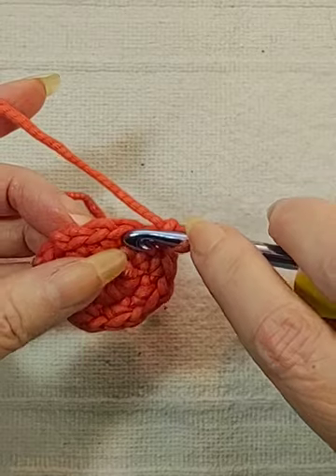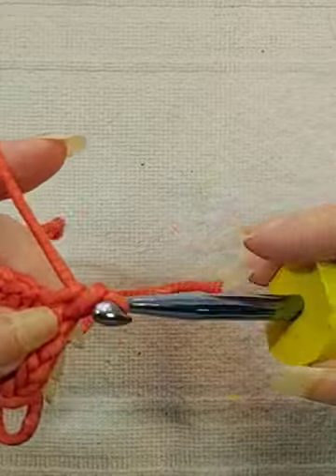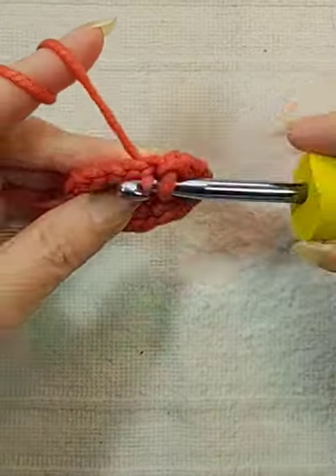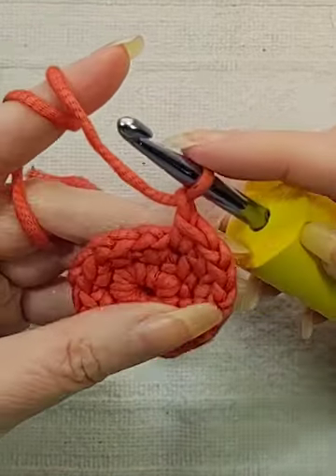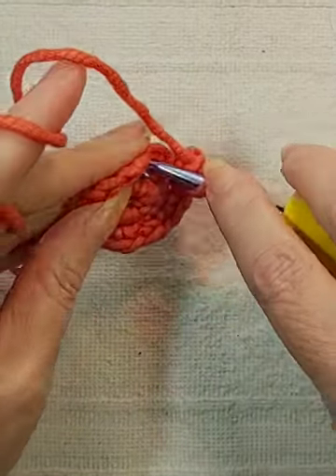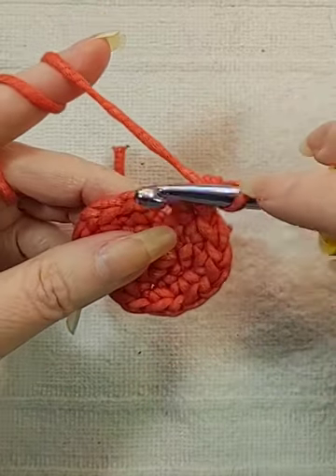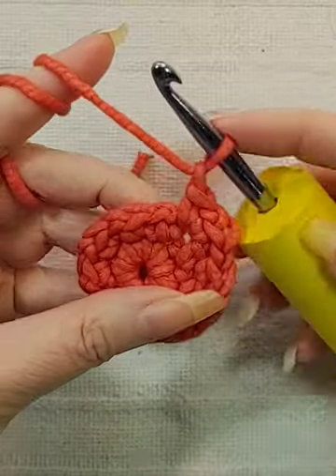Make a chain again in the same space. Make a single crochet in the same space and then a chain. Single crochet and a chain. So I did two in that space, I did one in this one. I'm going to do two in this chain space — single crochet, chain, single crochet, all in the same space. And a chain.